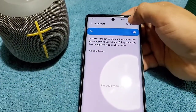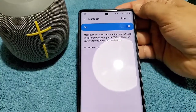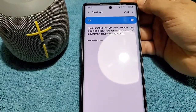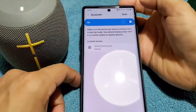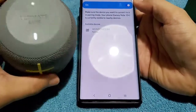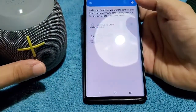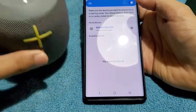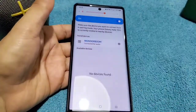So whatever speaker you have, get it into pairing mode and then scan. You'll see Wonderboom appearing. You'll get the pairing request. This lets us know that the first speaker is connected.